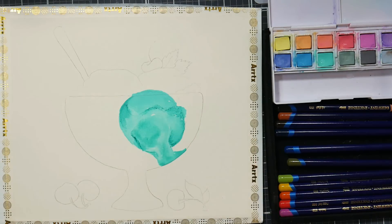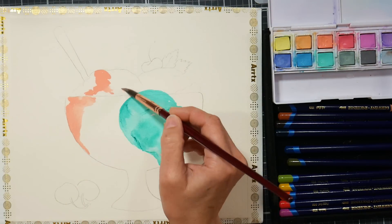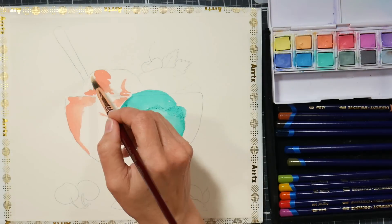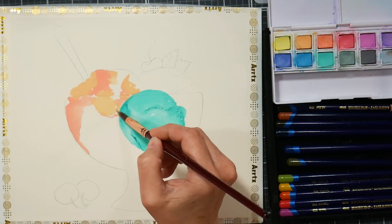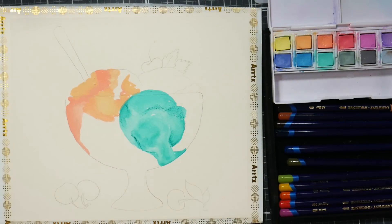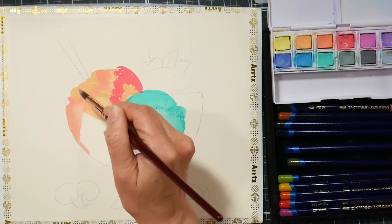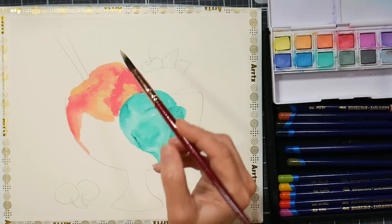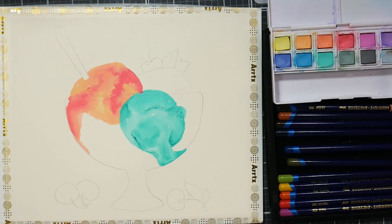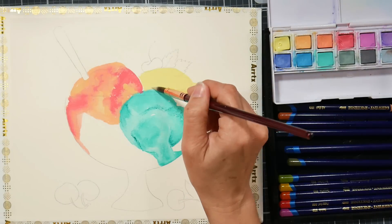I've also provided a pattern for this project, so you can transfer that onto your watercolor paper before class so we can do the painting all in the class time. I am using some pastel paints from Derwent and also a set of 12 Inktense pencils. I wanted to keep the supply list pretty small so that if you didn't have these products, you wouldn't have a lot to buy. You can use any watercolor paper, any pastel watercolors, and any water-soluble pencils you have. The Inktense pencils are very vibrant and they work really well with the pastel watercolors to get this beautiful shaded effect.